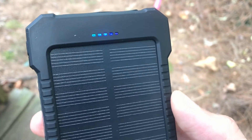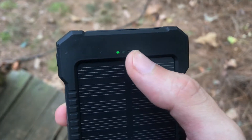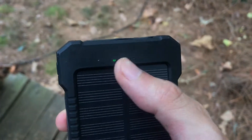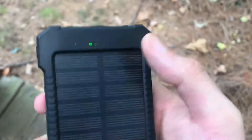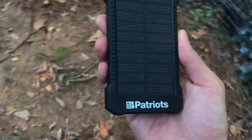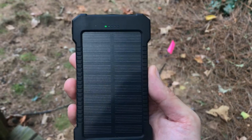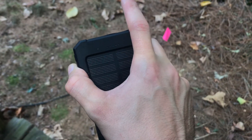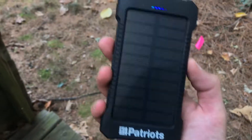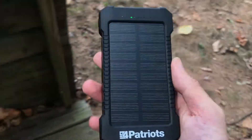When it's fully charged or at around 50 percent, it'll show how much it has by starting at the appropriate light and just blinking from there. Right now we're not in full sun — we're in the shade — so it's getting a little bit of charge. But if I just put my hand over it, it's really not getting any charge at all. You've got to be aware of that when you're trying to charge this.